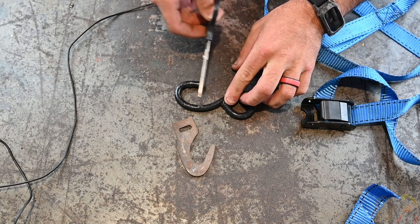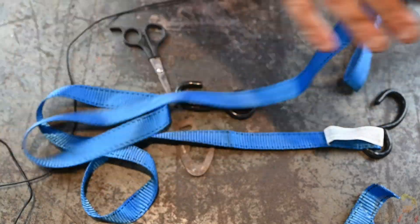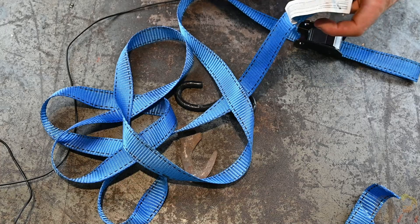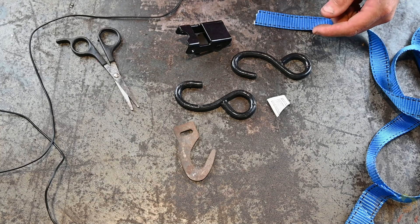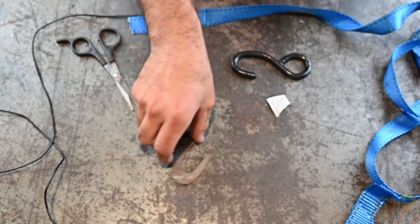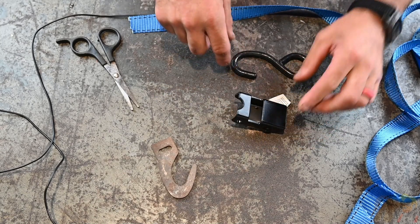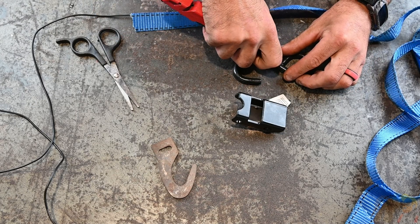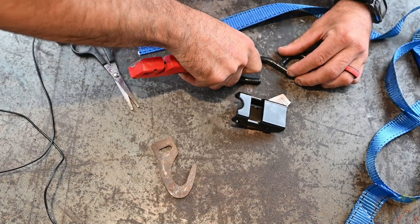I'm going to peel off all this coating, and once that's done we can bust out the welder and weld it on. Now if you're doing this, you could probably get away with bolting it on, but I have a welder so that's what I'm going to use. With all that material off of there, we're down to the buckle, two hooks, and the strap. We want to grind off the paint on this — it's not so much paint as a coating. I'm hoping with a knife I can score it all the way around and peel it off.